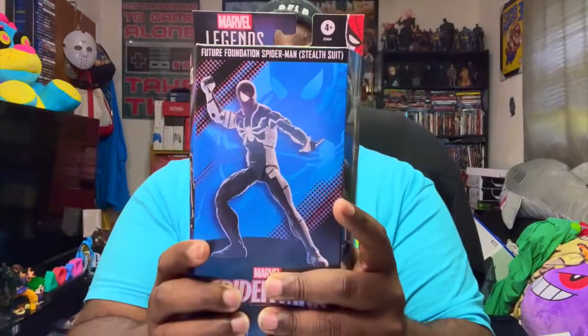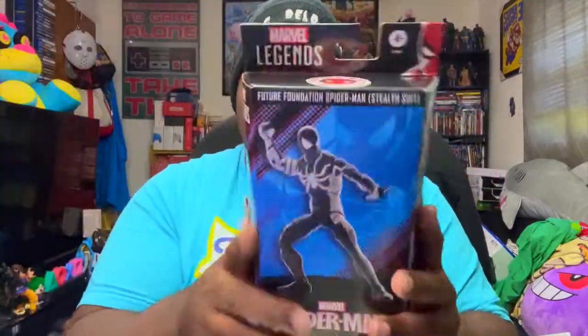Let's get into this Future Foundation Spider-Man. As you guys already know, I was waiting for it to come in. I got other collections coming in this week too — I had to cancel some of them and hold out, then go get them for later on, because I got other things lined up that I want in my collection as well.